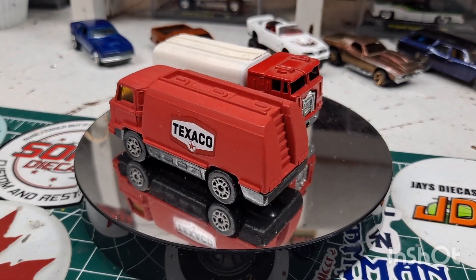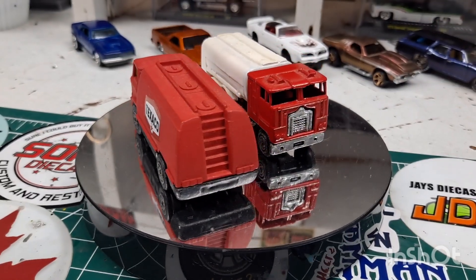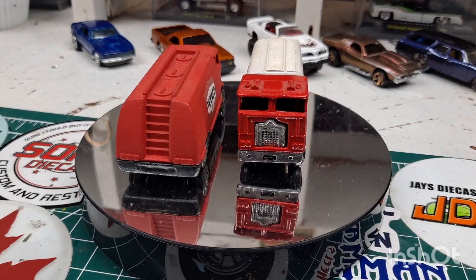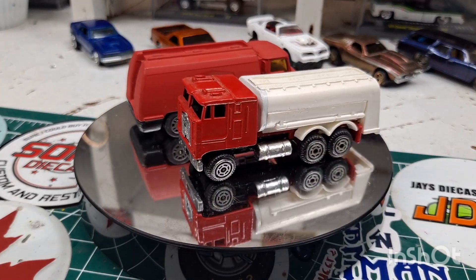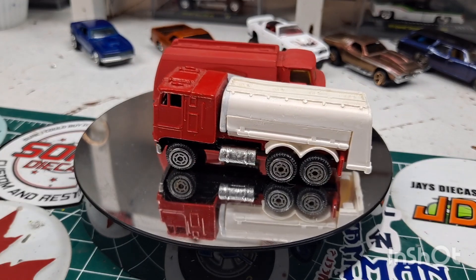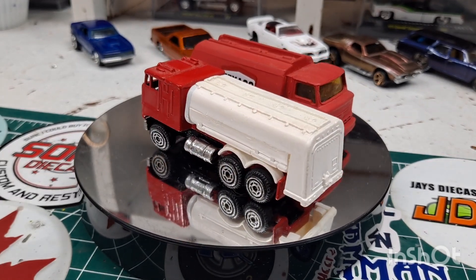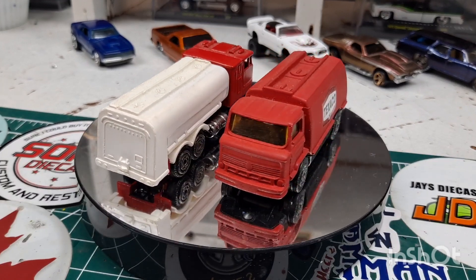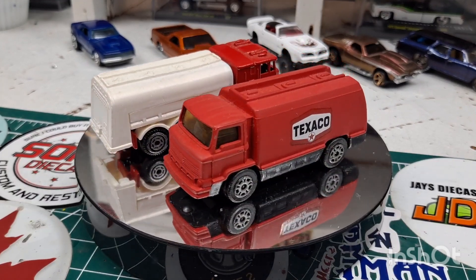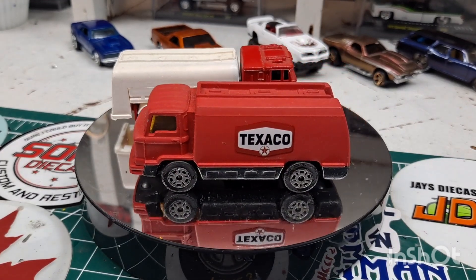Welcome back to the channel, welcome back to week number two of Model Cars and Coffees here at Mike's Mods and Customs. The idea originated from our good friend Paul over at Left Coast Model Car Builds — check out the link in the description to get to his channel, and do a search for Model Cars and Coffees here on YouTube and you'll see more of these videos done by people.